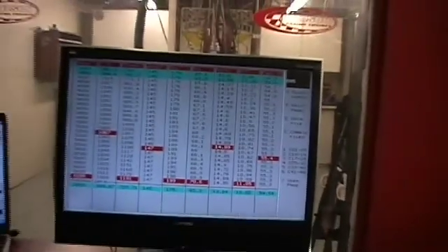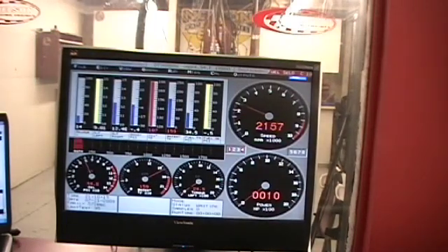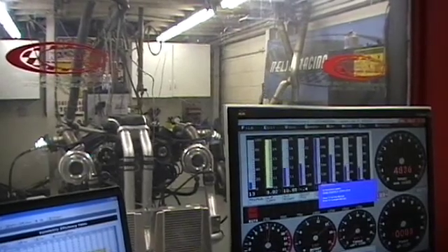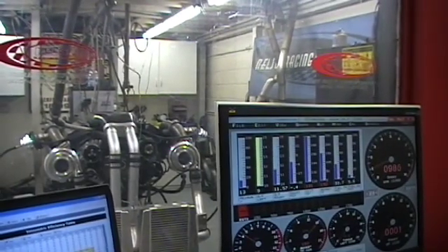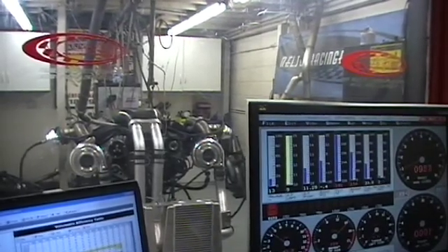The big blocks really have a nice sound. Pretty neat little motor.